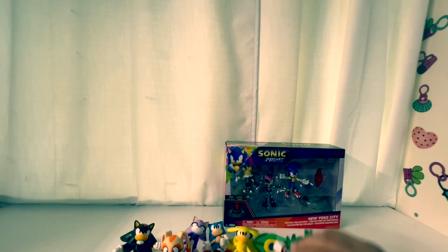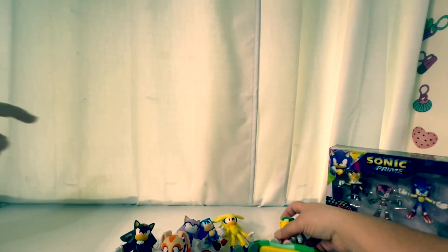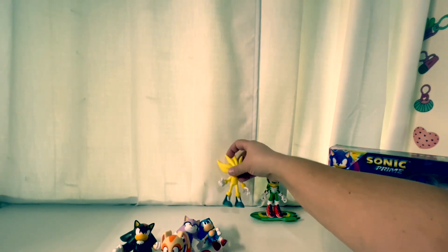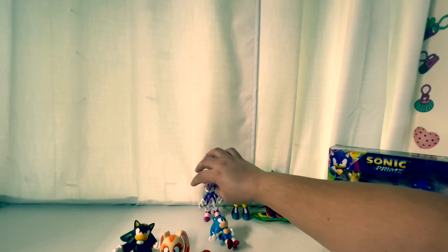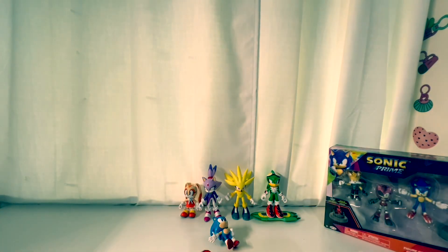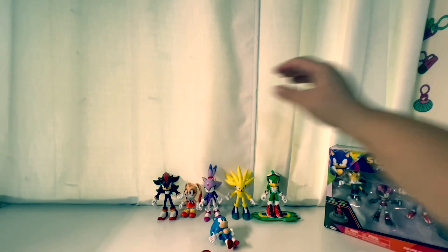Last but not least, we're going with the Sonic Prime New York City set. New York City — where I was born. We've also got some dogs trying to get into the room.